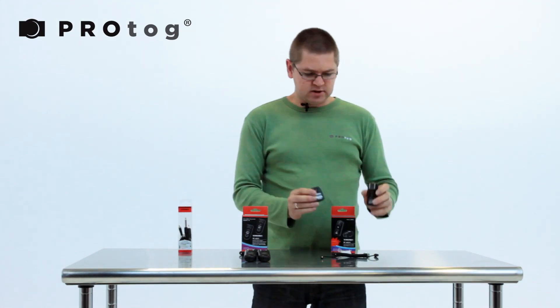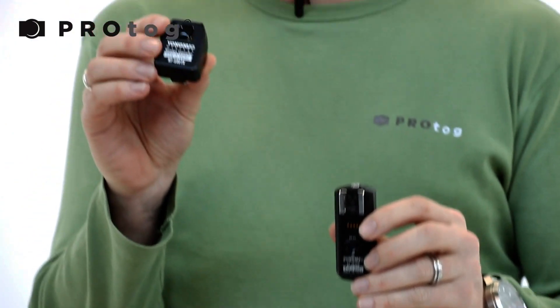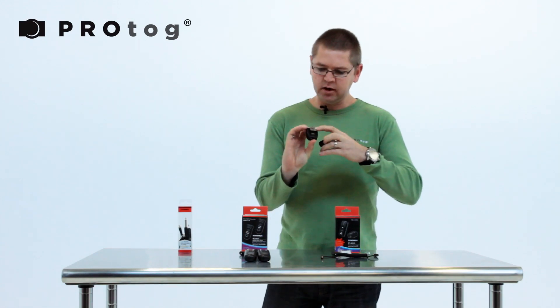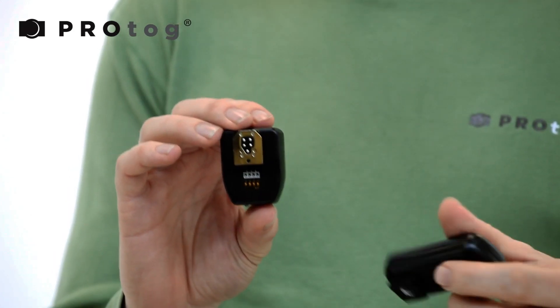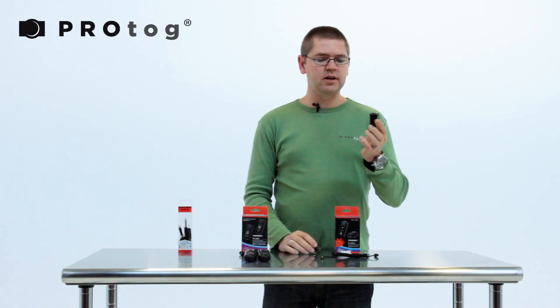This is your standard basic kit. You can add as many extra receivers as you like, but you start off with a sender and a receiver. The sender goes on top of the hot shoe of your camera. This has some little contacts for Canon — that's the difference between the Canon and the Nikon version: the hot shoe contacts. So that goes onto the hot shoe, and this goes underneath your speedlight.